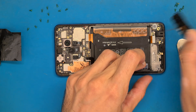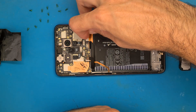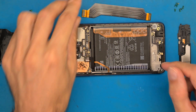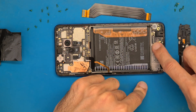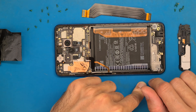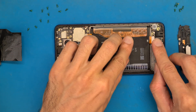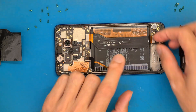Let's disconnect the battery and get this speaker out. Now we'll get our multimeter and check where the problem is. We'll test to see if we have five volts here, and after that we'll test to see if we get five volts in here.